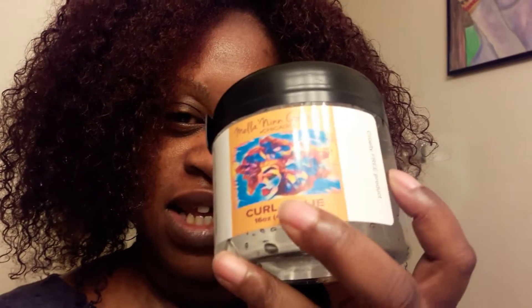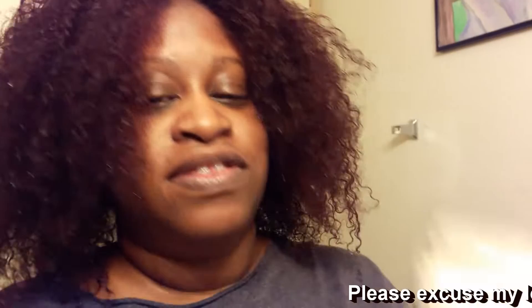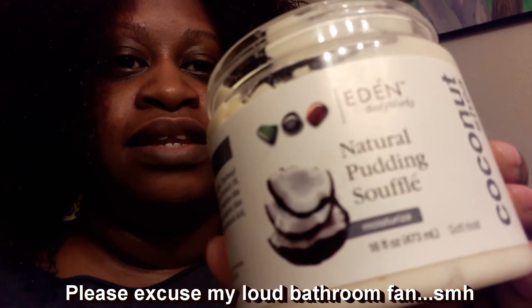16 ounces of goodness. So let's try it. I'm going to go ahead and apply some of this to my hair after I do a test. I want to see if this will mix well with this Natural Pudding Souffle by Eaton Body Works. The best way to test if a gel is going to mix well with the other products you plan to put in your hair is to mix it on the palm of your hand. If it starts curdling, then you know it's not going to be a good mix. Hopefully that doesn't happen. If it doesn't, I'll go ahead and apply the Natural Pudding Souffle first, then go in with the jelly.